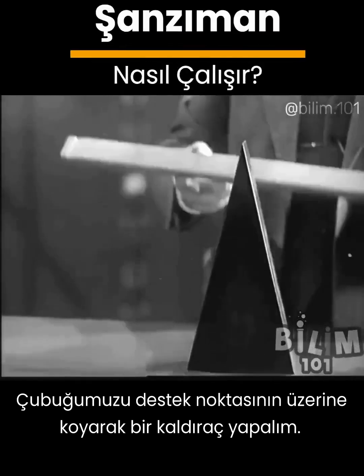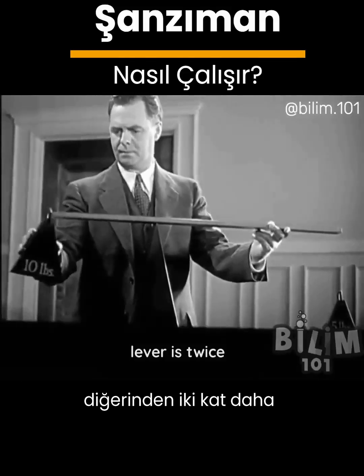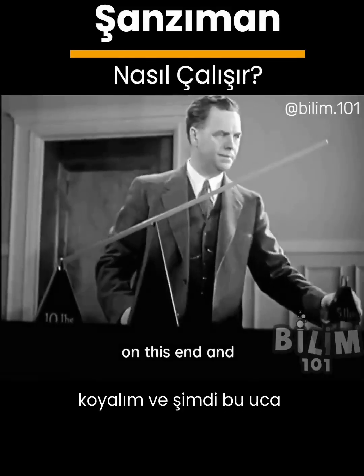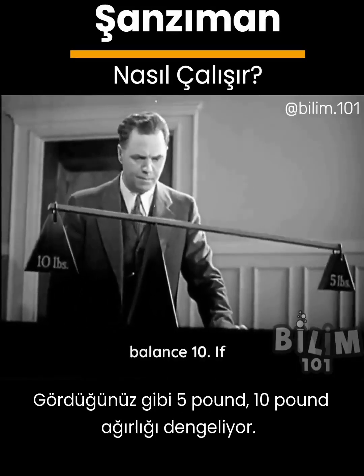A rigid bar working on a fixed support called a fulcrum. One end of this lever is twice as long as the other. Let's put a ten pound weight on this end and now we'll put half as much weight on this end. Five pounds balance ten.